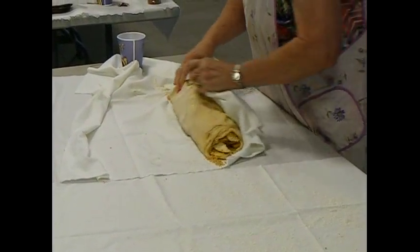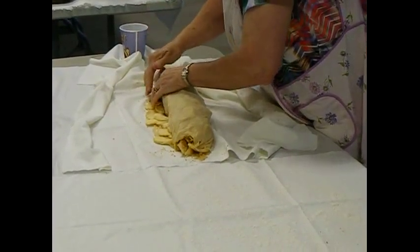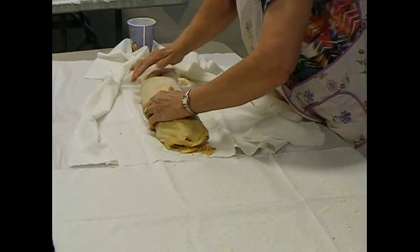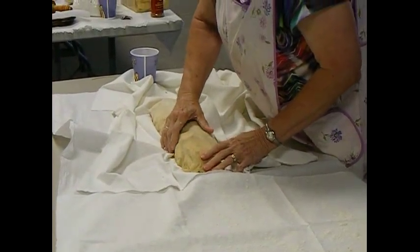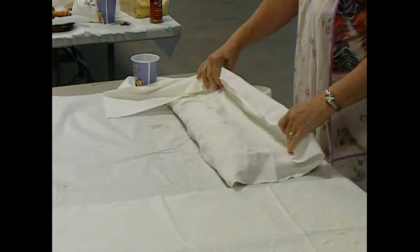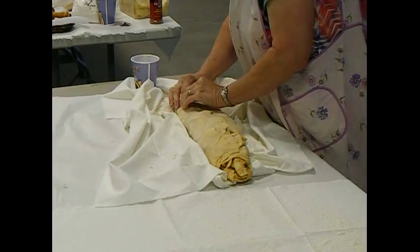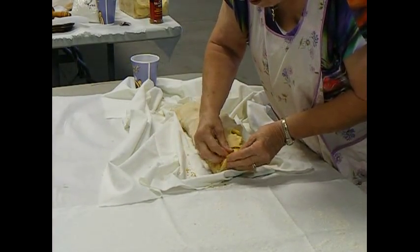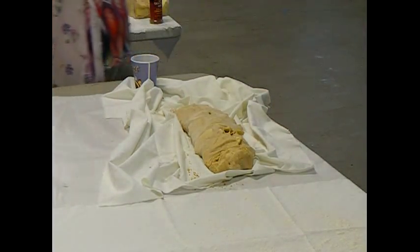Now, we're going to flip him back over. There, we've got him pretty well. Now, we're rolling back so we pretty much have the seam on the top. I wish the dough had been just a hair more. And I've got way plenty of apples in him. And then we're going to bake it on parchment paper.